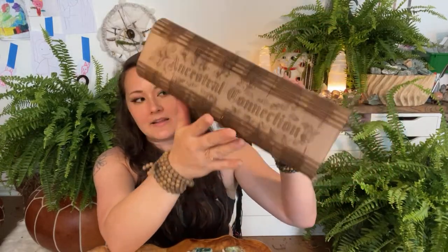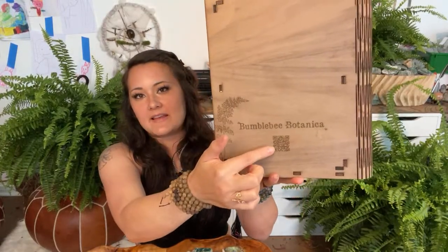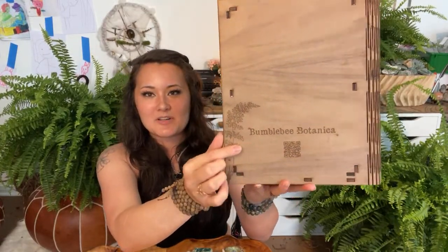Here's that front cover again — gorgeous — and it says 'Ancestral Connection.' On the back you can scan a QR code to go to bumblebeebotanica.com. Let me know if you have any questions; the link is down below. Right after this I'm doing a triple unboxing of the Wolf in Time series — that's in about six minutes — so I'm going to hop off and get set up. Thank you so much for catching me on this quick update; I'll talk to you all later!